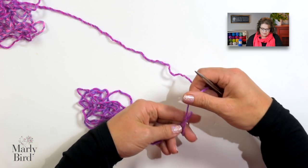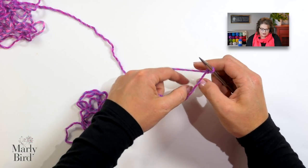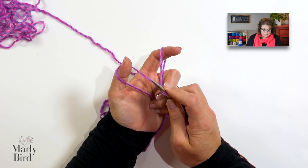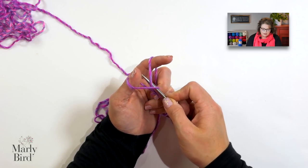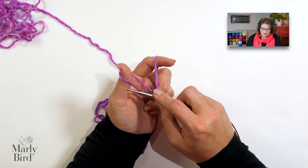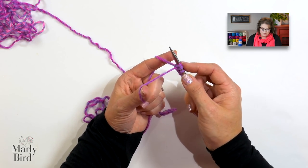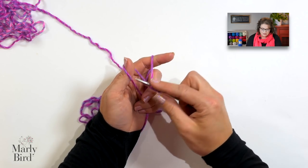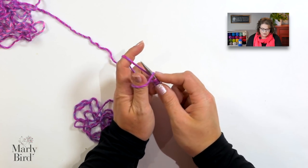The stitch multiple for this stitch pattern is eight stitches plus three. I used three stitch pattern repeats for my example, so I'll make sure I have enough tail to accommodate all of those stitches. We'll start with a slip knot placed directly onto our needle. Once you have the slip knot on the needle, go ahead and position your yarn for the long tail cast on. If you need detailed instructions for the long tail cast on, check out my video for that right here on the Marley Bird YouTube channel.